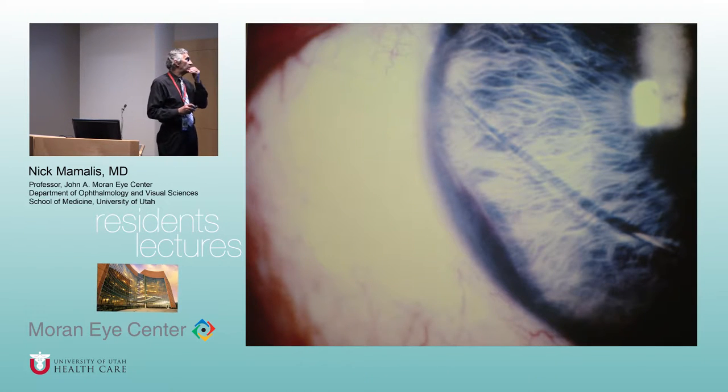Some problems with these lenses: they're in the anterior chamber, scraping on the iris, going into the anterior chamber angle. When the U.S. tried to copy these, several U.S. companies popped up and started making Choyce ripoffs. The problem is they weren't well-made. That caused the beginning of what you now know as UGH syndrome — uveitis, glaucoma, hyphema — from anterior chamber inflammation.